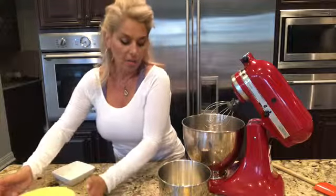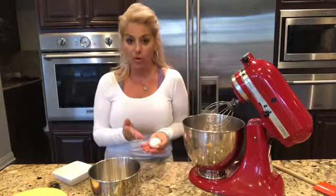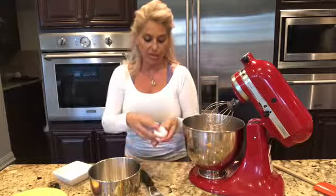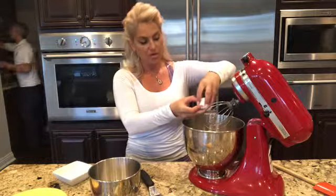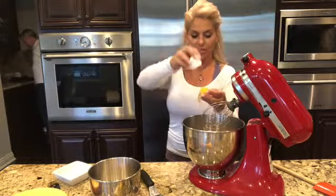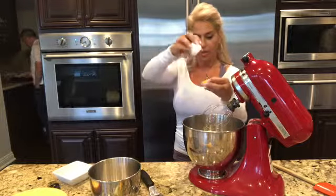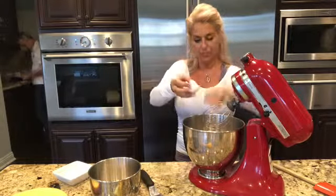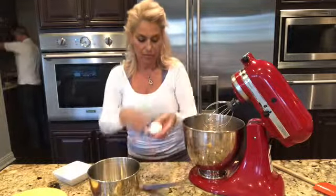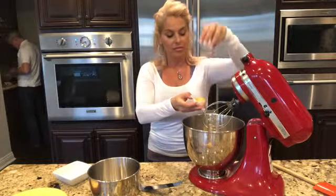Our meringue calls for egg whites, sugar, and cream of tartar. If you don't have cream of tartar, you can use lemon juice in place. Let's use those egg whites — you have to be very careful because you do not want any yolks in there. We're just going to balance it back and forth getting all the egg whites out.